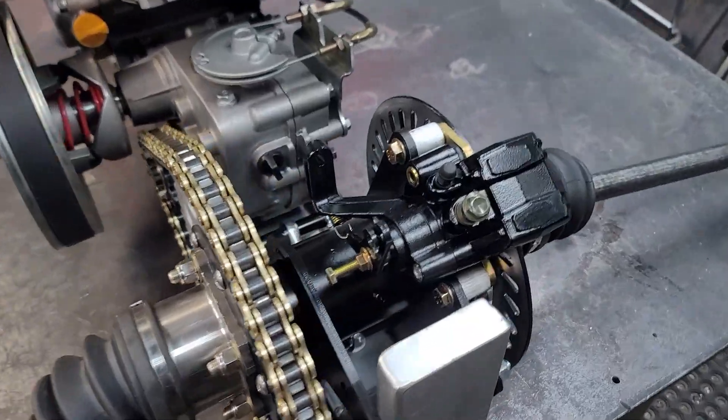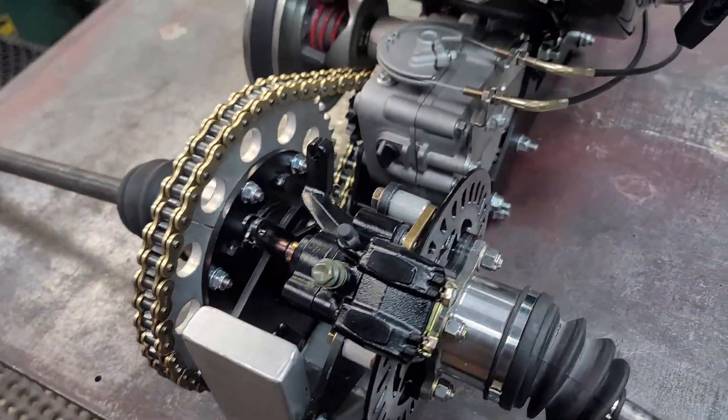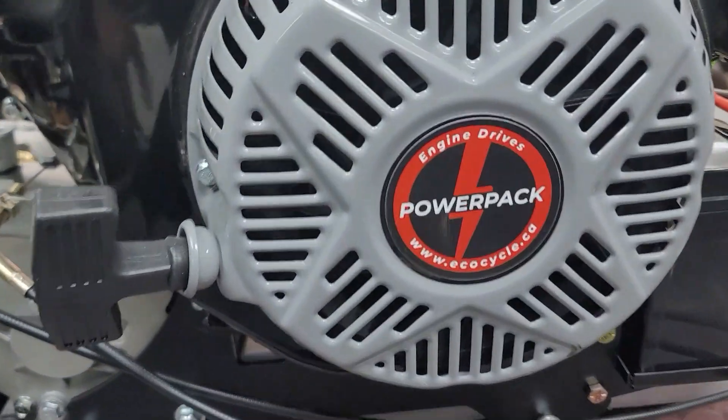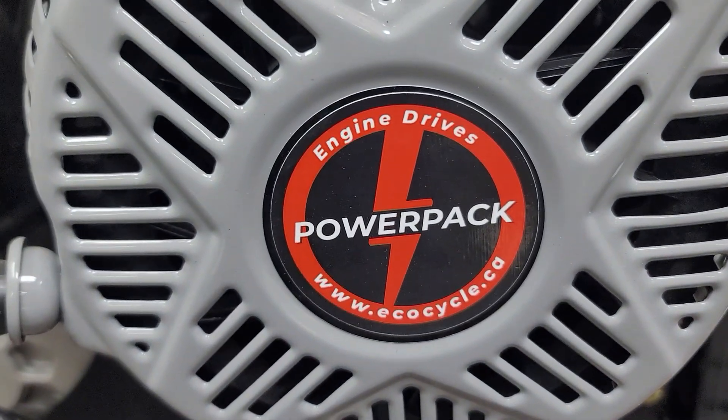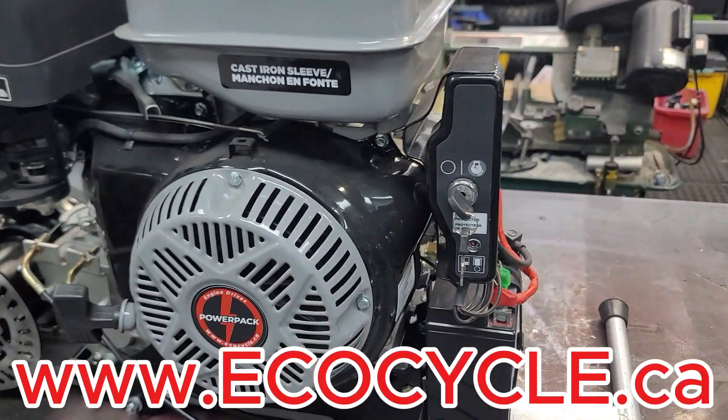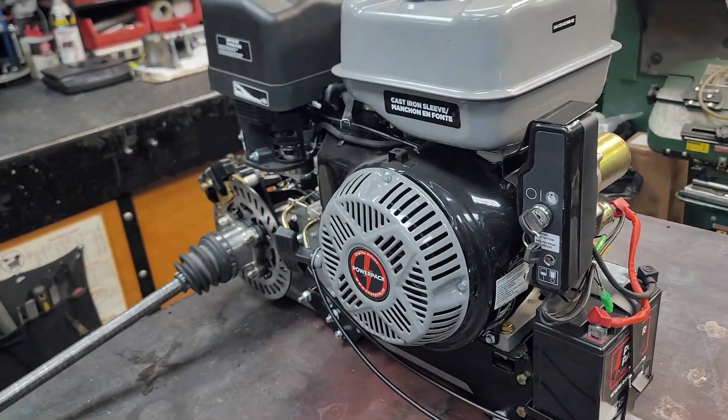So stay tuned, and if you like this stuff — if you like PowerPak engine drives — check us out at ecocycle.ca. See ya!